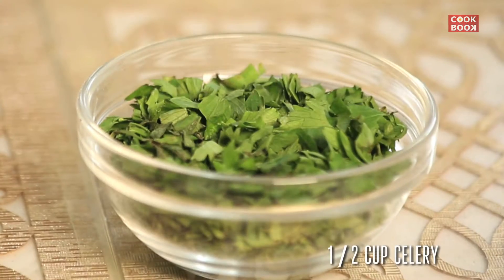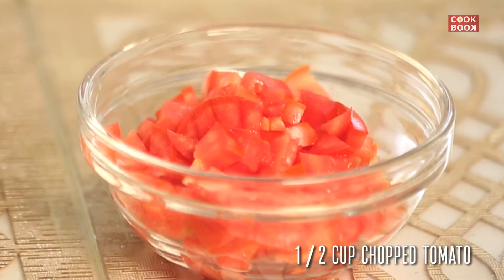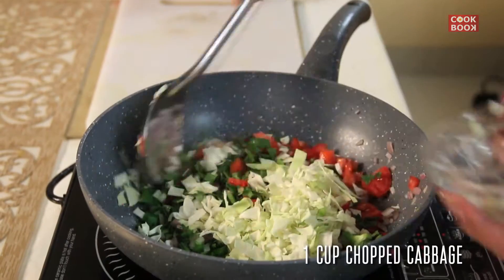Add in half a cup of celery, half a cup of chopped tomatoes, and 1 cup of chopped cabbage. Toss it.